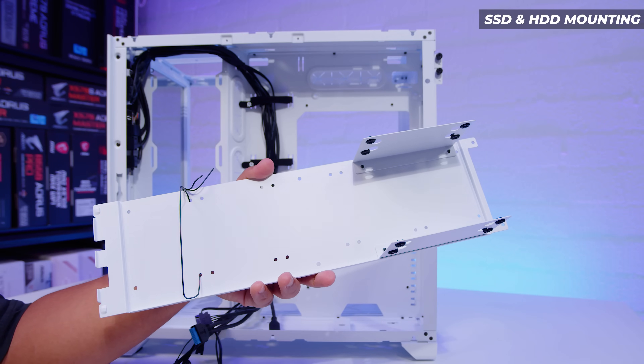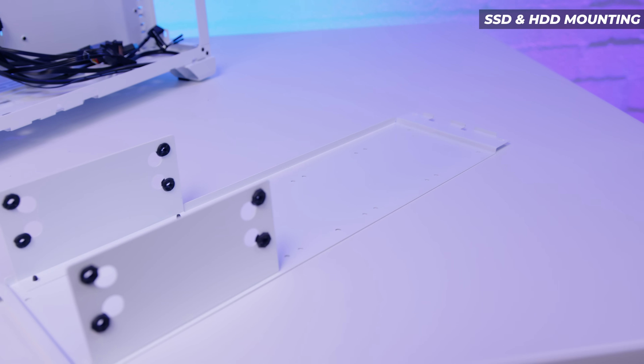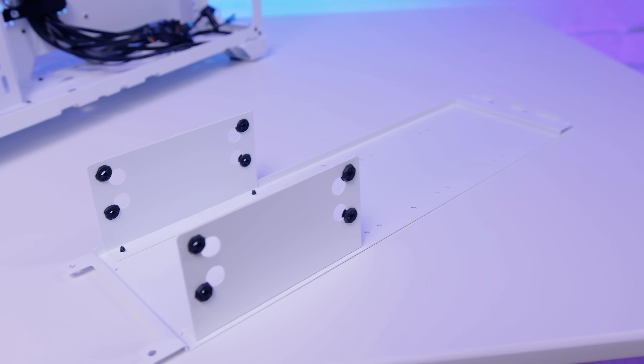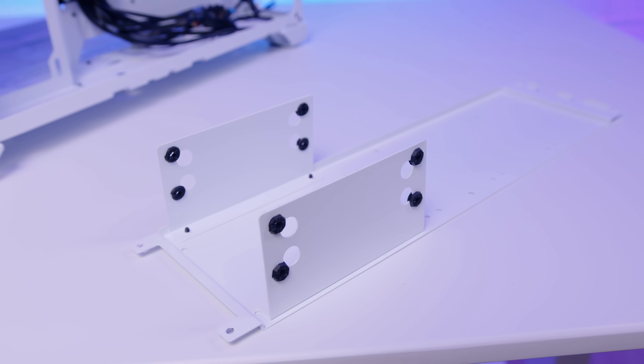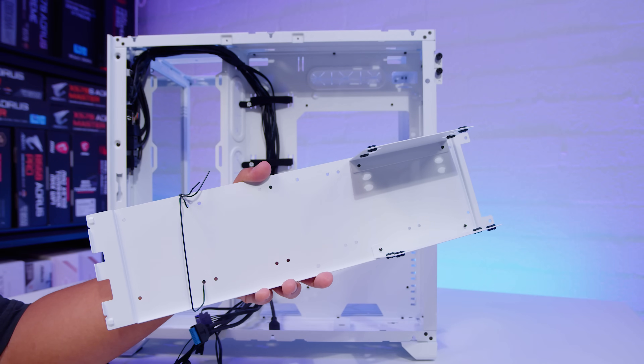Storage options are handled a little bit differently here. You've got two 3.5-inch brackets that allow you to mount two spinning hard drives, and then you can mount another three 2.5-inch drives, which means you can have five drives on this single bracket in total.